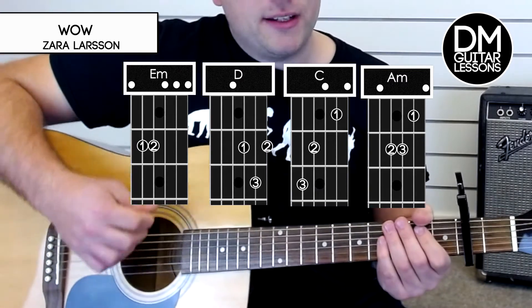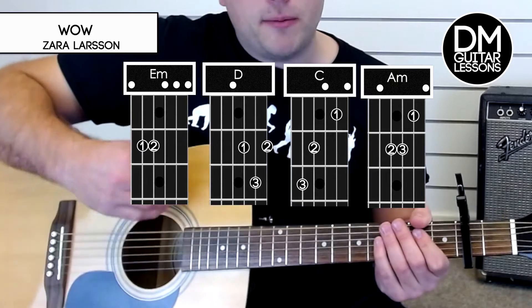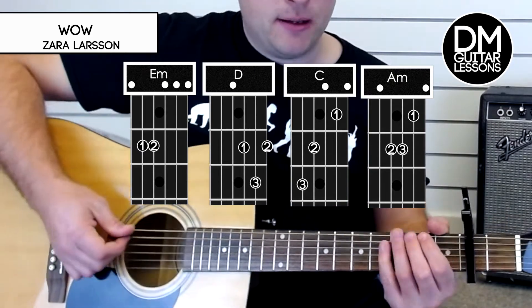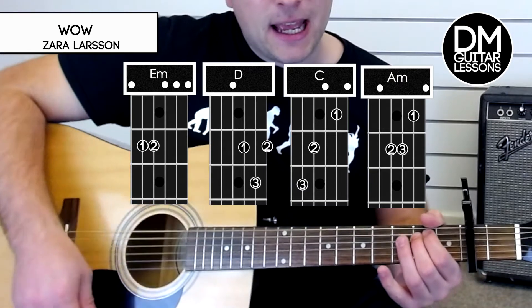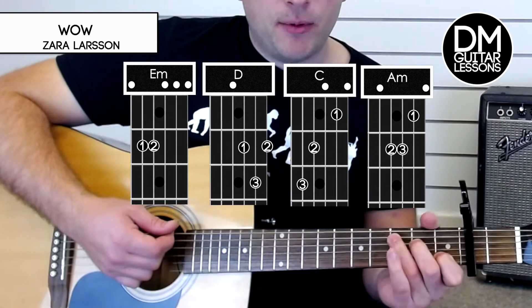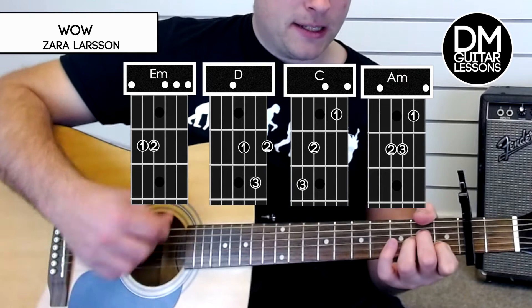The rhythm I'm doing there is down, down, up, up, up, down, up. I'm splitting that in half across two chords — so for E minor to D I'm going down, down, down, up, up, up, up, down, up, down, up. And then the same across the C and the A minor: down, down, up, up, down, up, down.